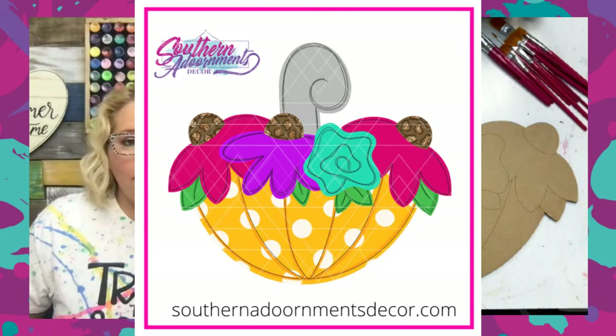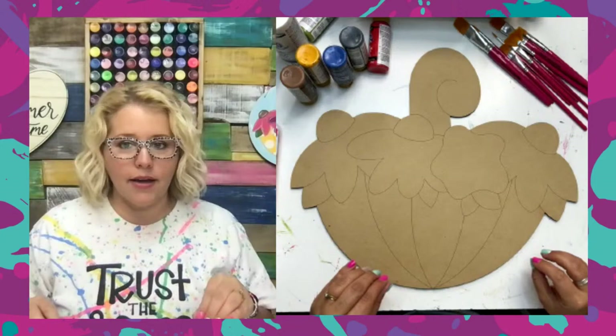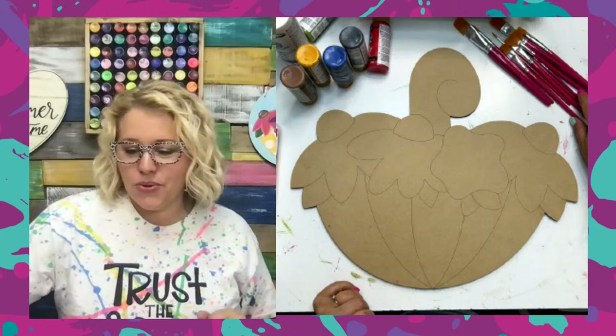We're going to change the colors up. Last night, we painted it very similar to the original design with all of the bright, eye-catching colors. Tonight, we're going to tone it down a little bit and do something that looks a little bit more like sunflowers in a blue umbrella, with maybe a red accent flower. Let me know what you guys think about that.